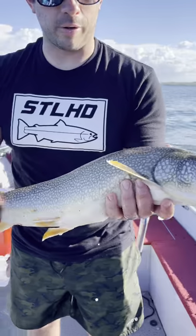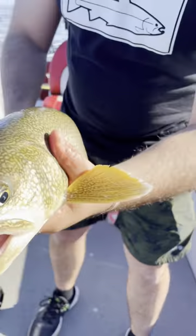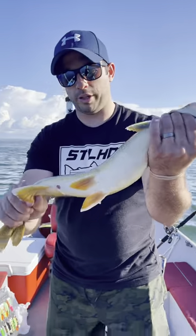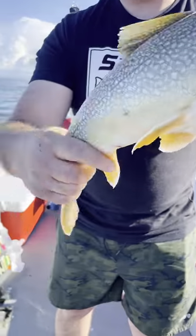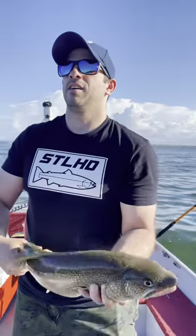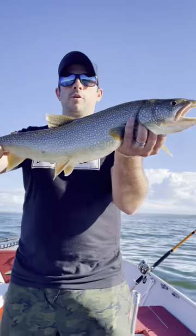When they stock lake trout in the Finger Lakes, they will clip one of their fins. As you can see here, they have both their front fins intact, their back two are intact, this one as well — there you go, there too. So, native Cayuga Lake lake trout.